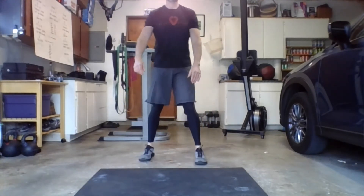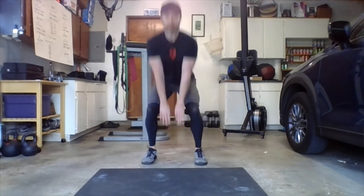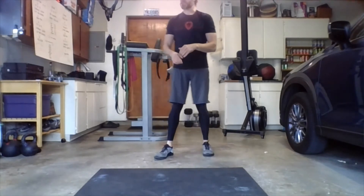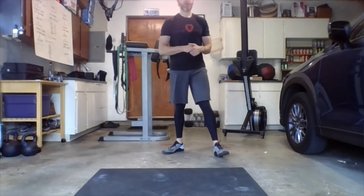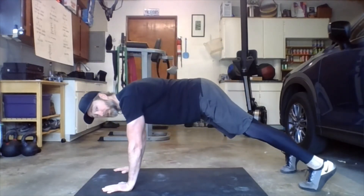Then we'll do frog hops — drop the hips, touch the ground at the bottom, and hop. 30 seconds of shuttle runs after that.